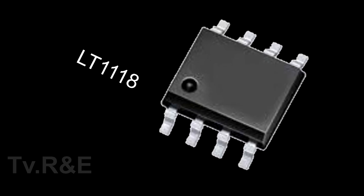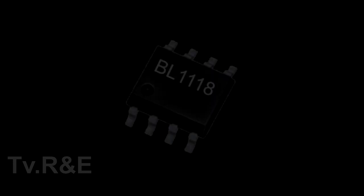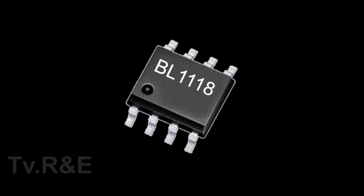This LT1118 is also a regulator IC, but there is a difference in the data of this IC — I will soon upload a detailed video about this IC. The BL1118 IC is also known as LC1118. This IC is a dual channel low dropout fixed regulator IC.